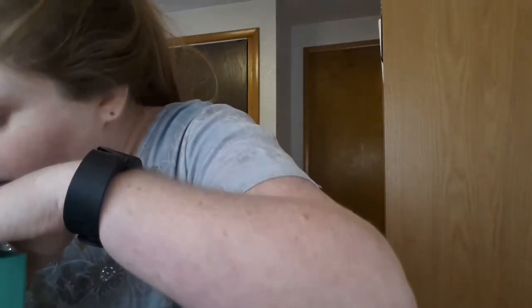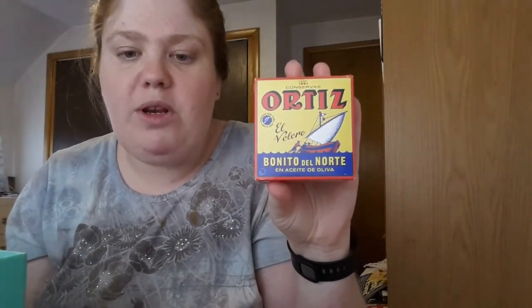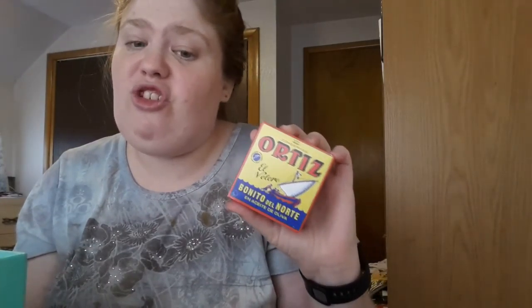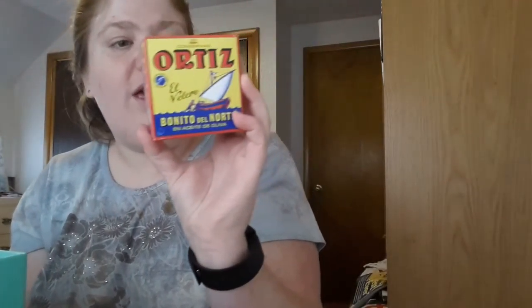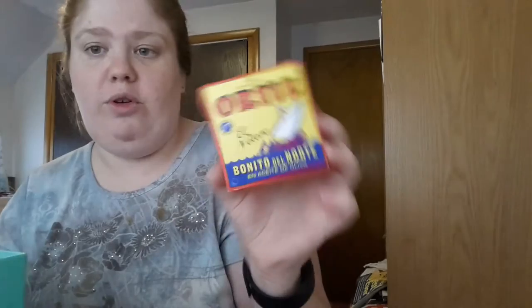The next thing I pull out is Orbitz canned white tuna. It's a family company, more than five generations in the making. Orbitz is renowned for its quality seafood products. Since 1891, local fishermen have been catching Spain's cherished ornido el norte, or Atlantic white tuna, using pull lines to ensure only the most flavorful fish are harvested. It's just one can — the cat's gonna like the juice from this. You could make it into a tuna dish if you really like tuna.